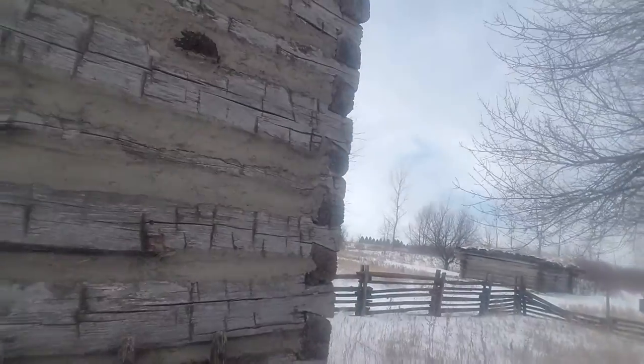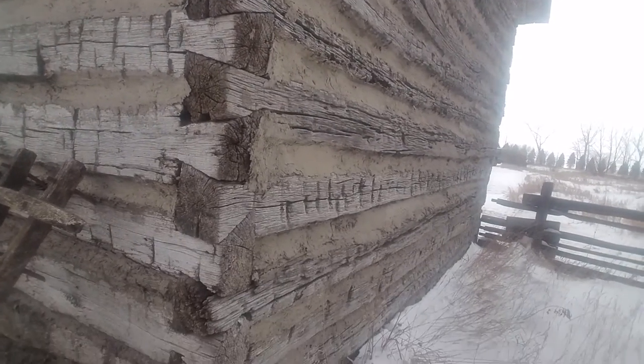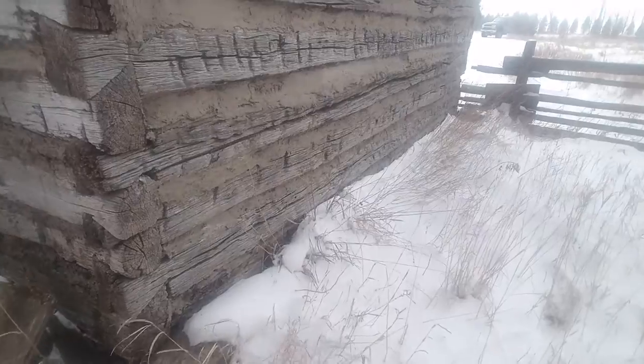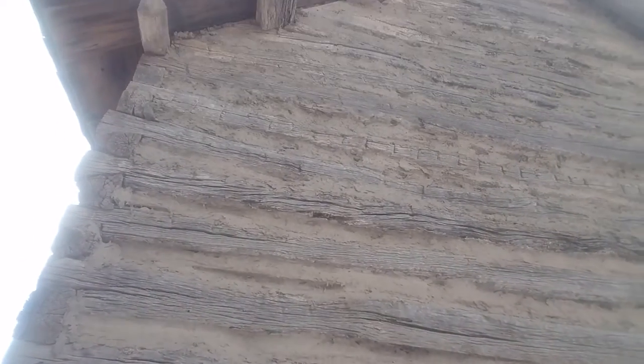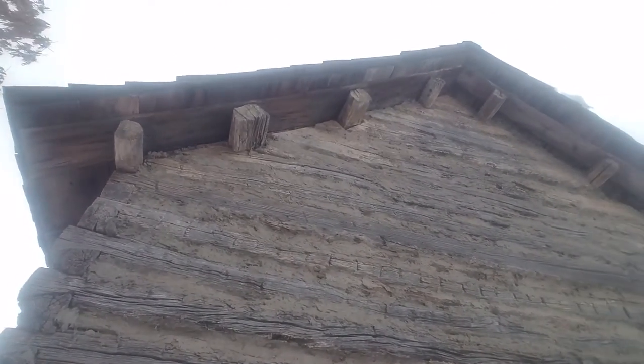There are no pegs in here at all — you can see the big gap where it's lost. Okay, we're back to this gable end. It's got log purlins for the roof — that's amazing.